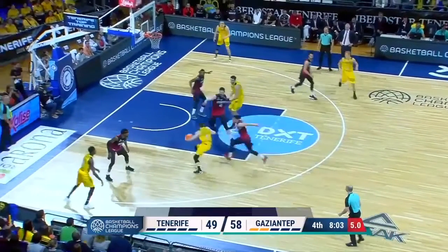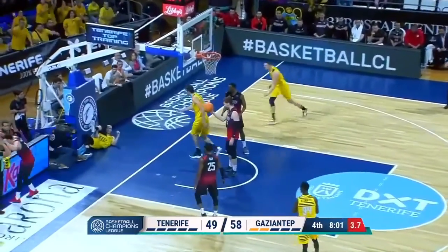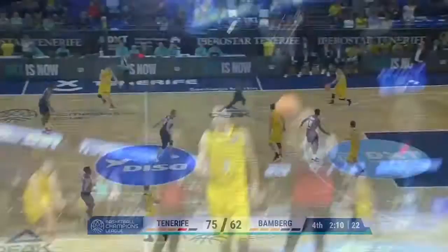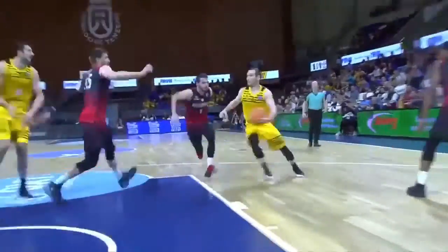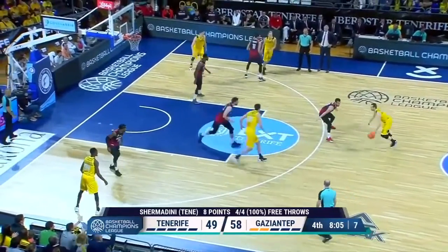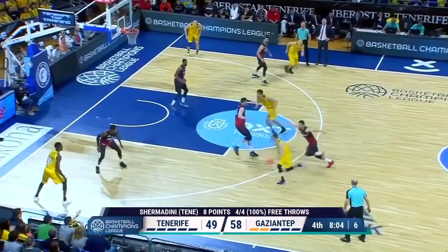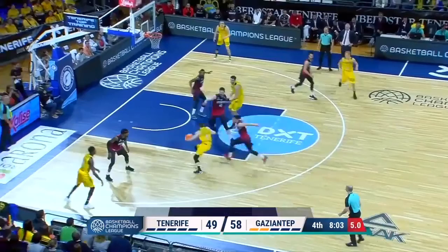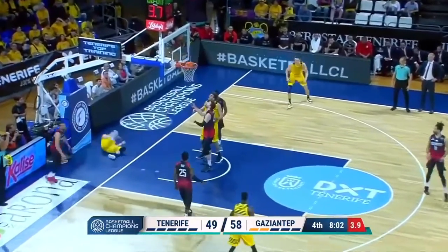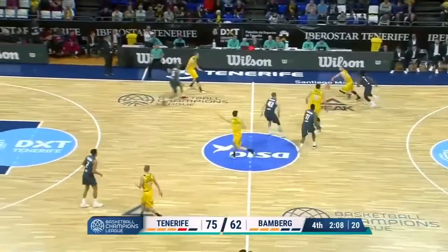Here we have him scoring — nobody steps up. It's important to show that to be a good passer, you've got to show that you can score. But also, if the big stepped up, he would have had a little drop pass for his big right in the middle of the paint. Also, that weak side help was in the paint — he might have been able to kick it out to the corner. Watch again — we're going to freeze. See the help side in the paint; he could have kicked it out to the guy in the corner for an open shot as well. So there are multiple reads, but it also shows that if you can score, the defense has to respect that, and that makes them help, which creates opportunities to make plays.